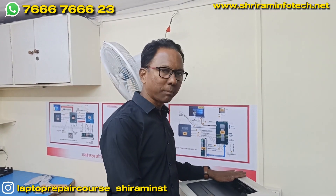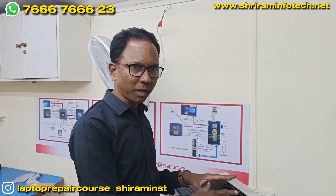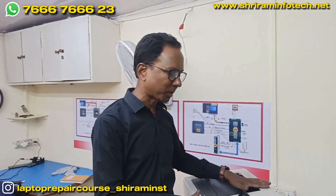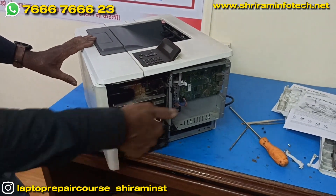Friends, now we have packed the printer — everything we removed we have fixed back. That plunger problem is solved and now we are going to turn on the printer. I put in the toner cartridge, fixed the top cover, the front cover, and the back panel.